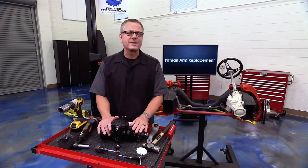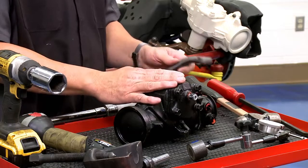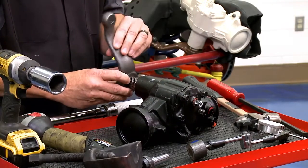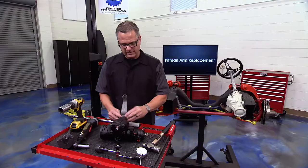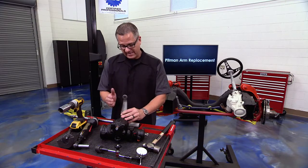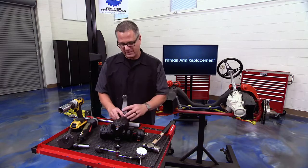Pitman arm replacement is pretty cut and dry, but I want to share some tips along the way. What I have here is a pitman arm and a gearbox. The pitman arm goes right here on the sector shaft, which is attached to the gearbox. What it does is take the rotational motion of the steering wheel and turn it into linear motion down at the tires through the use of the pitman arm.